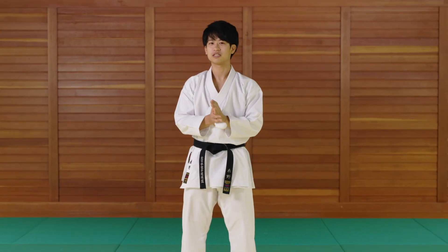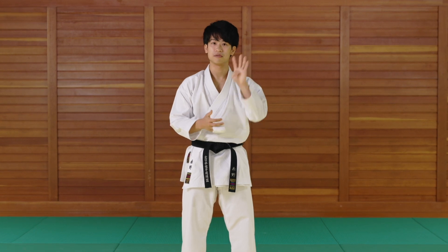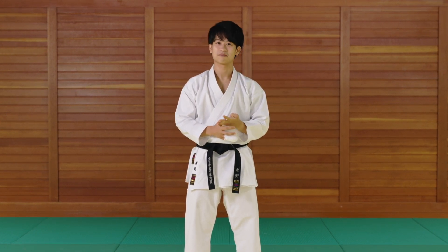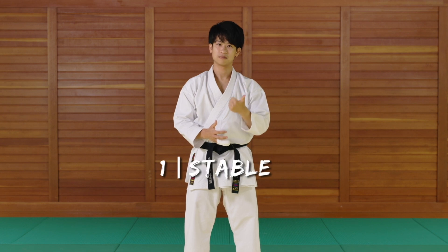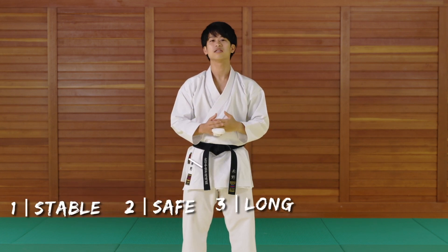Why am I saying so much about this slide in from your toe concept? Let me explain through these four keywords, and I'm sure you're going to be convinced. Number one, stable. Number two, safe. Number three, long. And number four, efficient.